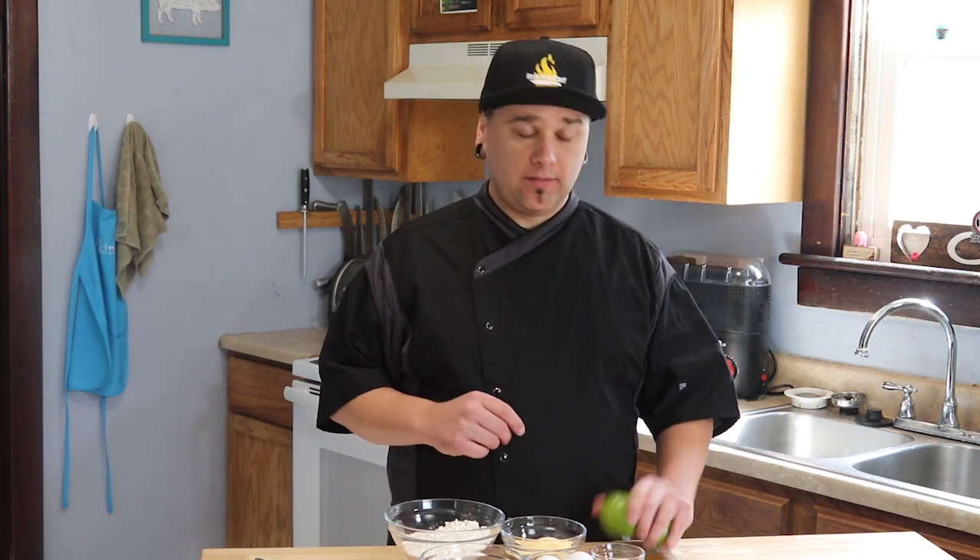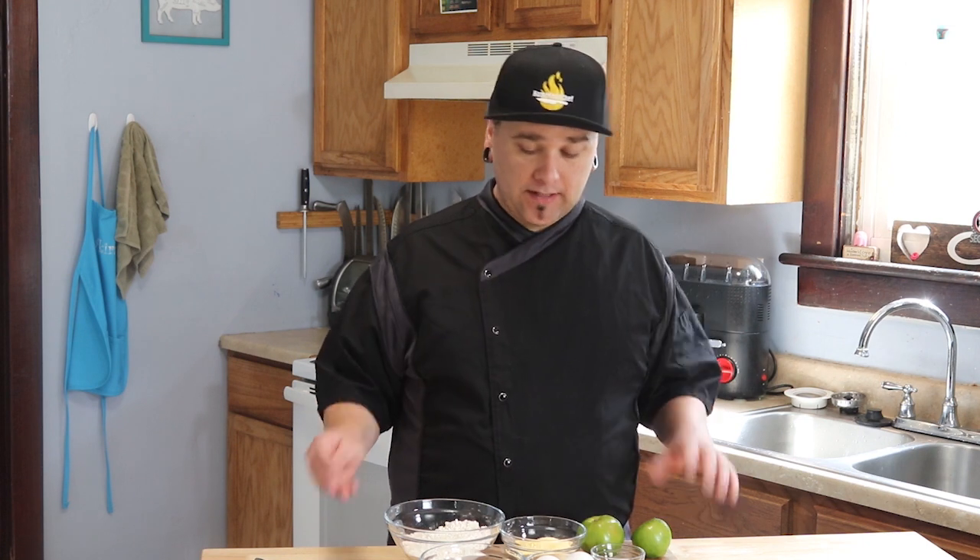First thing we're going to do is slice up these tomatoes. We got some fresh ones from the garden. We're going to sprinkle some salt on them and let them weep out some of the water to soften up the insides, and while they're weeping we're going to work on the batter.